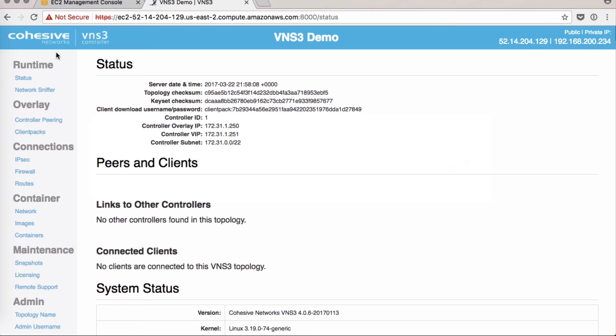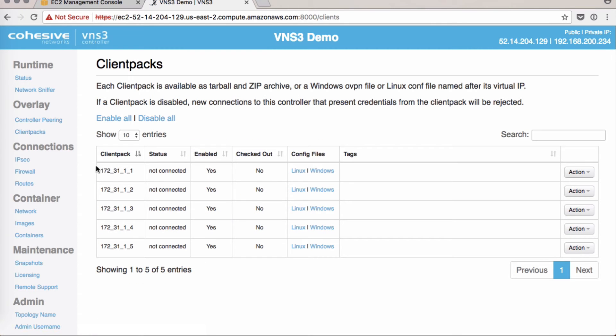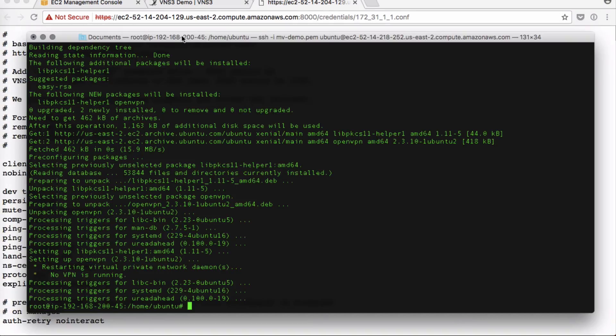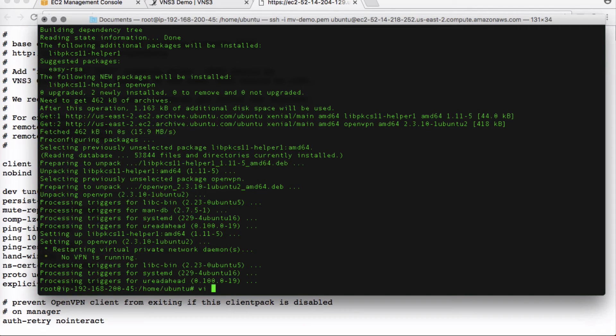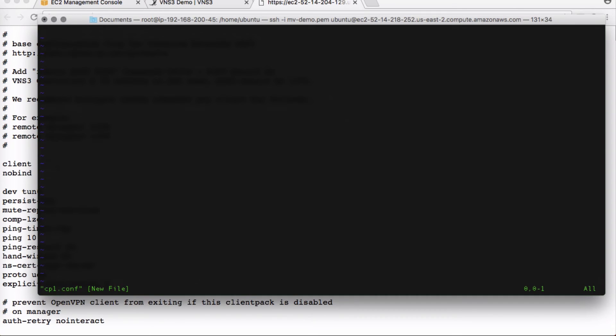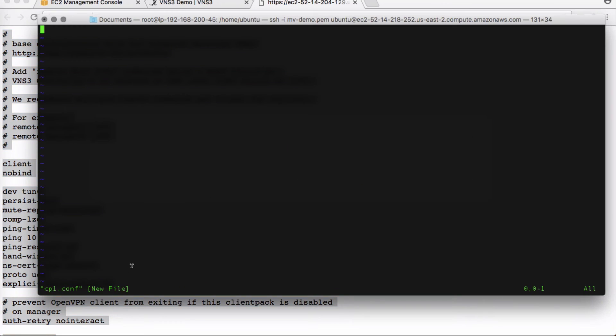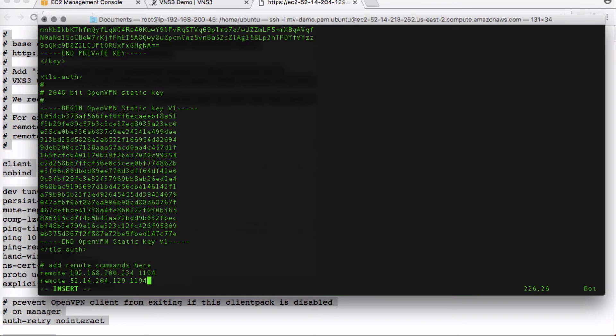Back on the controller, click on Client Packs on the left. The first one is 172.31.1.1. If you click on Linux Configuration, this is the entire config file you need from our terminal. We'll name it CP1. Here is our blank file — copy everything in, use vi insert mode to paste it in, then escape and write-quit.